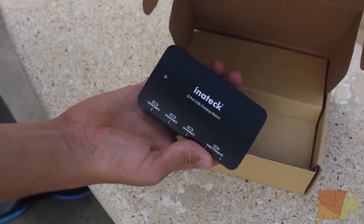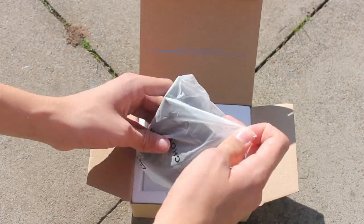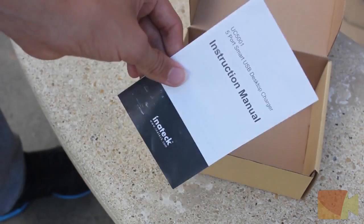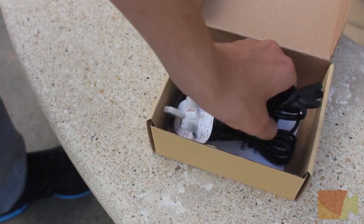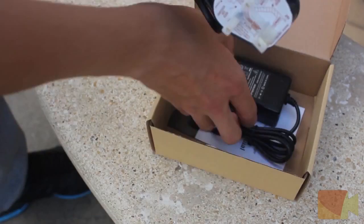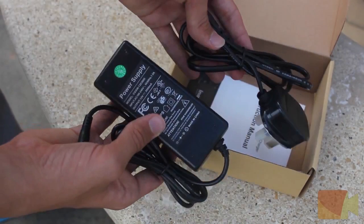Opening each one up, we see the complete opposite in the size of the devices compared to the boxes. Unpacking the Innatech box, we have the device itself, the mains power supply, and a user manual. Straight away you'll notice that the power supply comes with a massive transformer, because the manufacturer could not fit the transformer inside the actual charging station. This does also happen to increase the cable length.